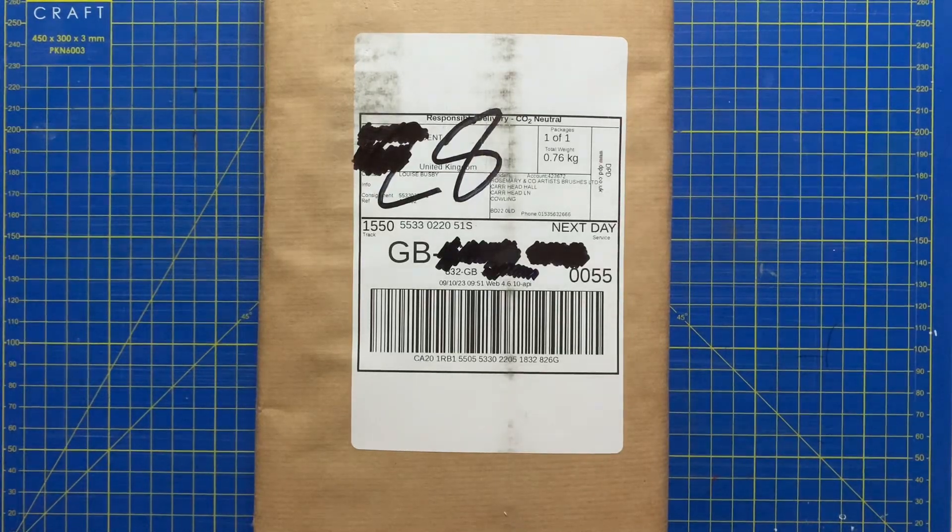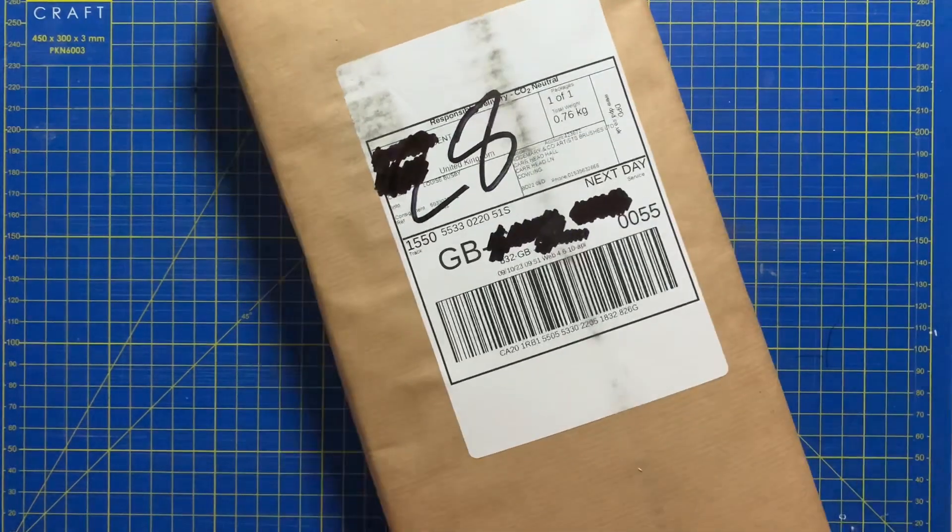Hi everyone, welcome to the channel. Today I've just got a very quick unboxing of some Rosemary and Co brushes — these ones are some new acrylic brushes, so without further ado let's crack on.